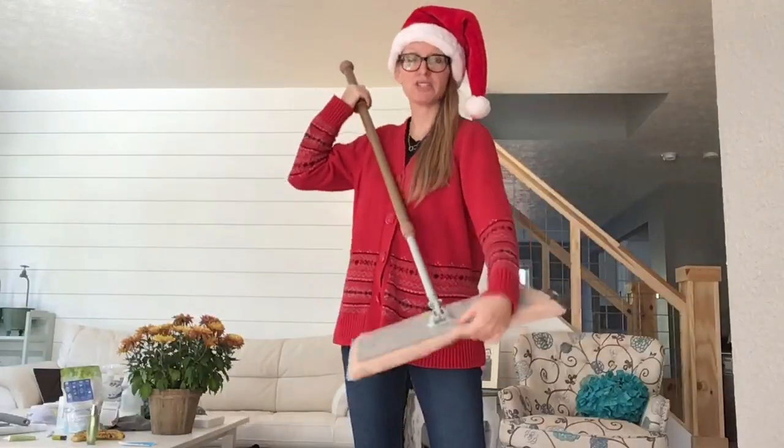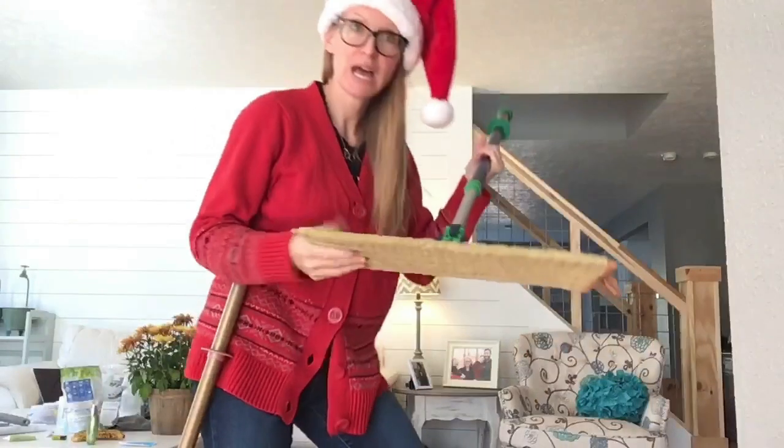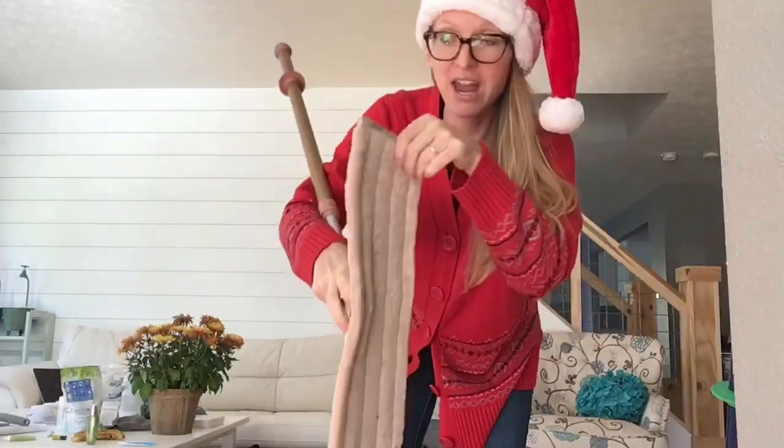First, you're going to dry mop. This is the dry mop pad in the rose gold. This is the dry mop pad in the blue and green mop. This thing is amazing for picking up pet hair.